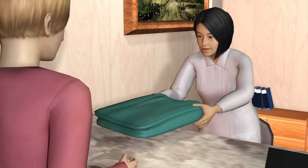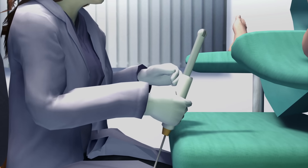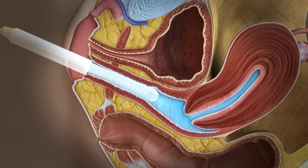For the test, the patient is asked to undress from the waist down and lie on a table, feet in stirrups. The doctor prepares a transducer for insertion into the vagina. It is covered with a condom and gel. A saline solution can be used to make it easier to get a clearer image.